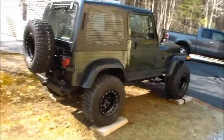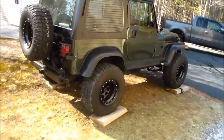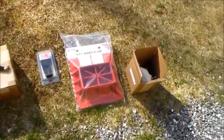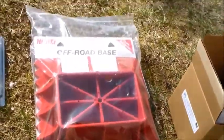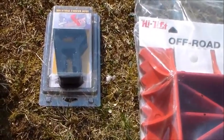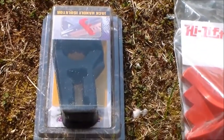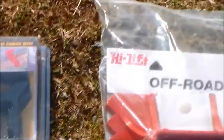I'm going to install the high lift jack. It has a bracket that mounts to the inside on the roll bar. And I got an off-road base — I believe this came from Amazon — and one of the jack handle isolators, which are pretty much required equipment if you don't feel like listening to your jack handle rattle around.